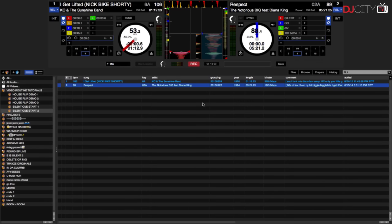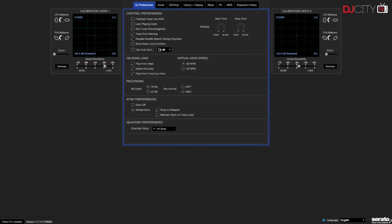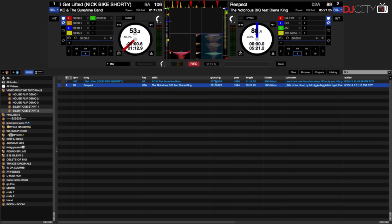First, in Serato DJ you'll want to navigate to your setup screen. Next, in the DJ preferences tab, make sure 'Play from first cue point' is checked off. Then we'll move back to the main screen and set up our cue points for the songs that we're going to use in this example.